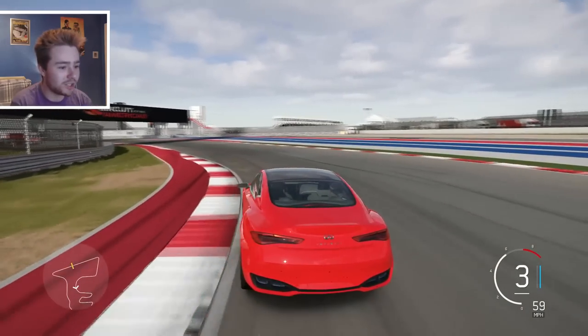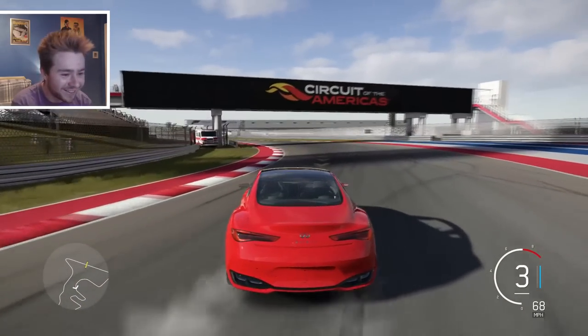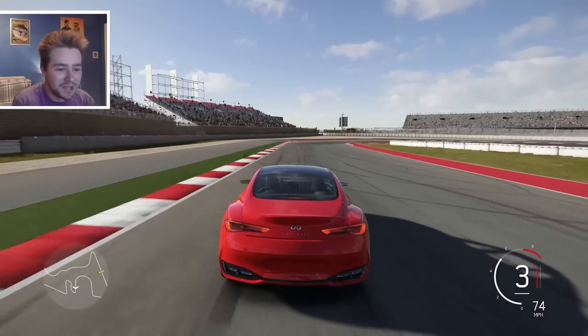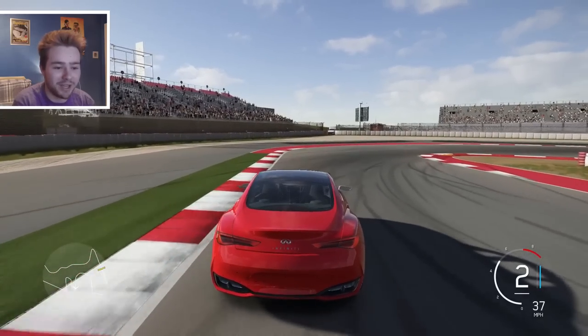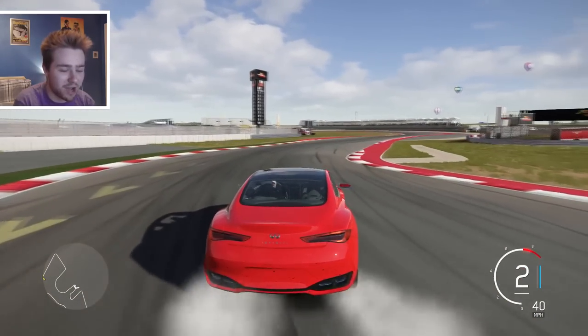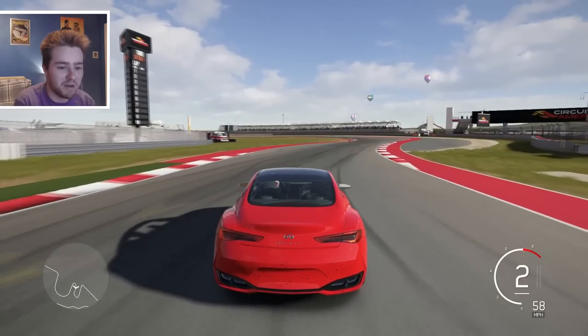Two wheels, oh we held it - Jesus Christ! The curbs in this game are lethal. As soon as you just clip one it's like, nope, we're going to flip you. I don't care who you are or how good a driver you are, we're going to flip you into oblivion.